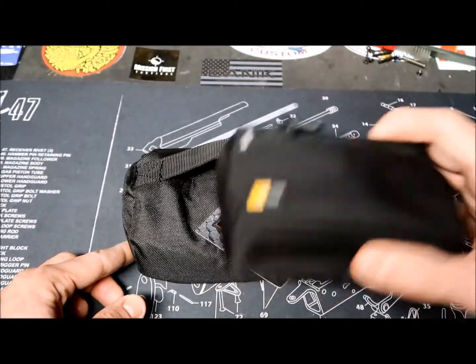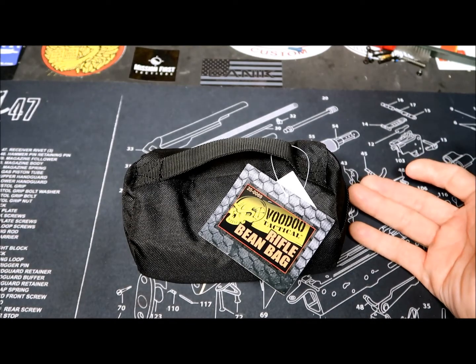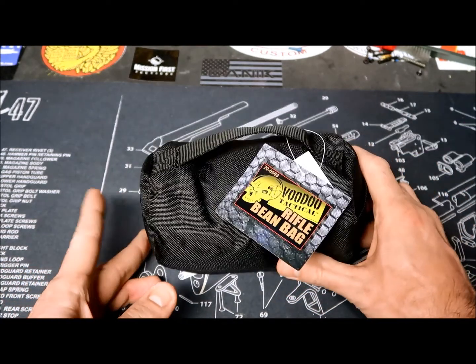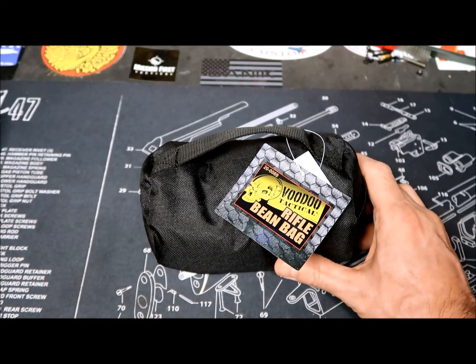It's pretty compact and very comfortable. It was very accessible price-wise — I believe mine was around 15 bucks, purchased from Amazon.